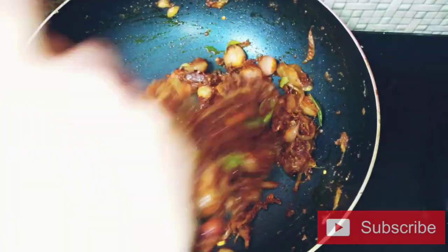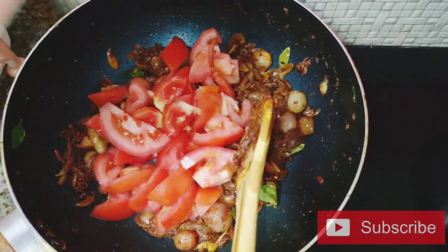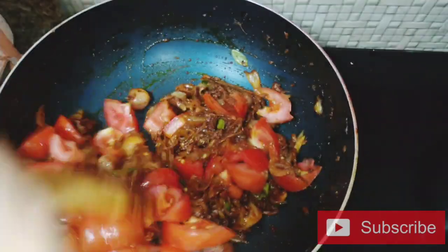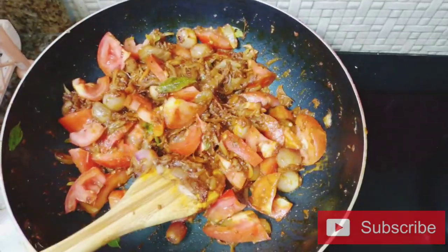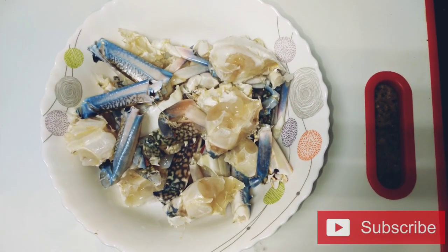I am going to mix it in a medium-sized bowl. I will mix it in a little bit.